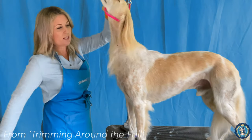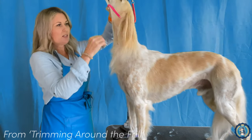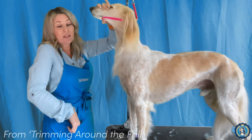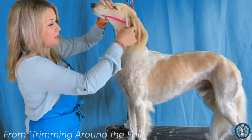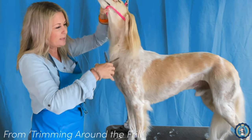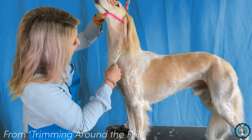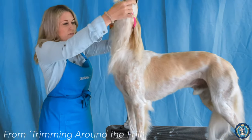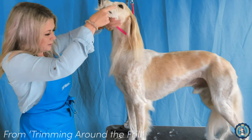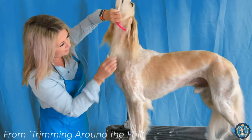Regardless of whether we leave this or take it out, we still need to clean up this super annoying stuff right here. We don't want to shave this and we don't want to really pull it too much, because shaving is going to leave marks and pulling is going to be irritating — this is obviously a very tender area. So I'm just going to clean up everything along this area with my thinning shears, just lightly taking it off either side, and then maybe pull some of these hairs and flip my fingers just to blend it in.